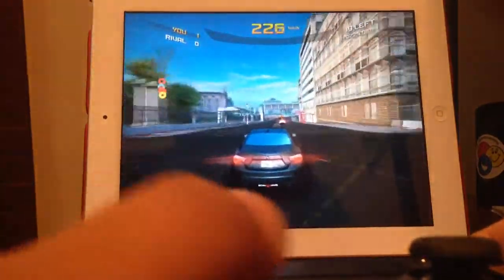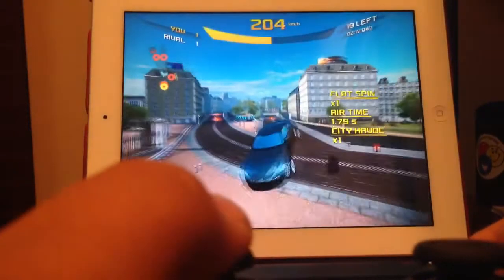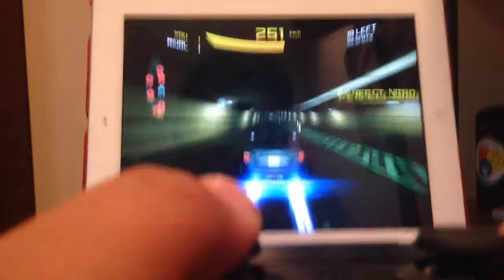I think this is way better because as you can see the car does turn way better. Oh, that flat spin. So anyways, this is what it basically does.